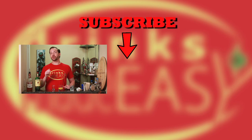Thanks so much for watching. Please be sure to like, subscribe, and click on the bell icon so you'll be notified any time we release a new video. And remember to always drink responsibly, because everybody likes to make friends but nobody likes to make them in a prison shower.